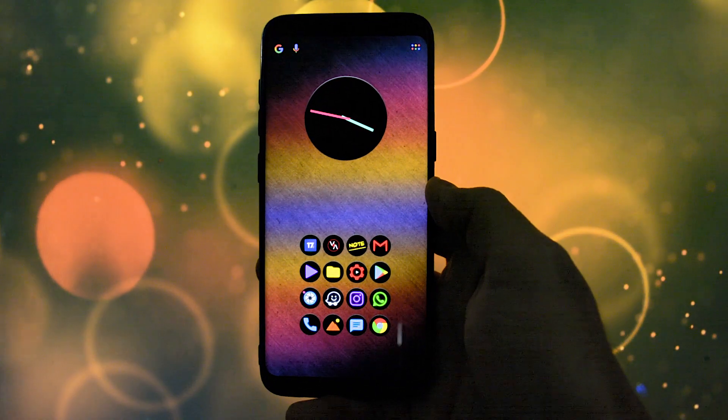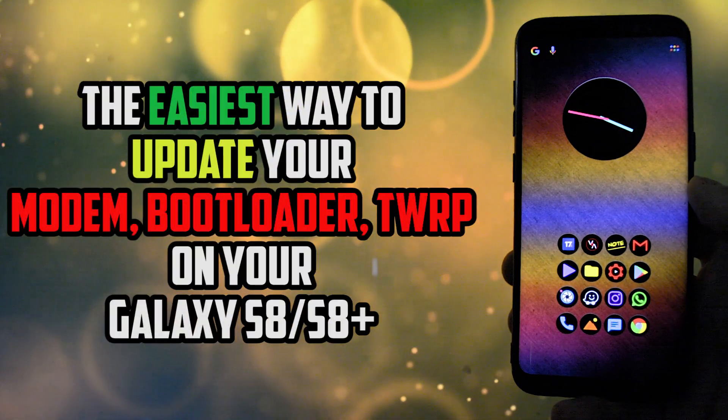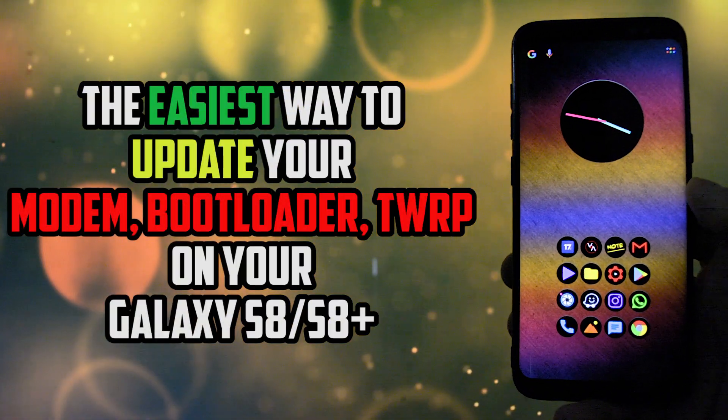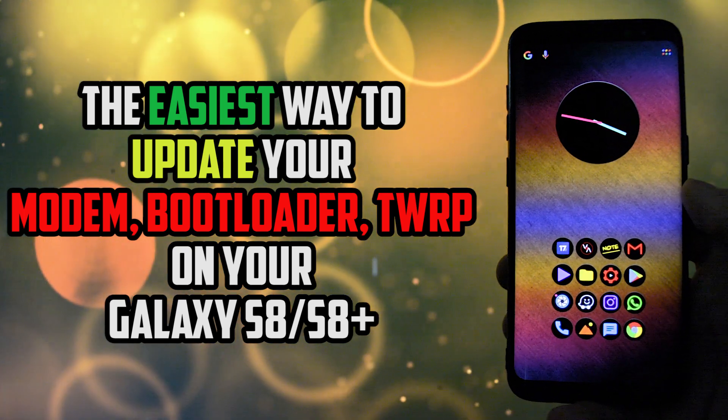Hey, what is going on everyone? This is Wicked and today I'm gonna be showing you the easiest way on how to update your modem, bootloader and TWRP to the latest version released by Samsung and respectively the TWRP team.